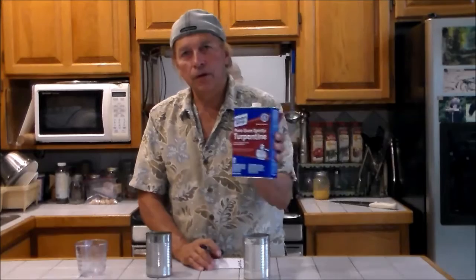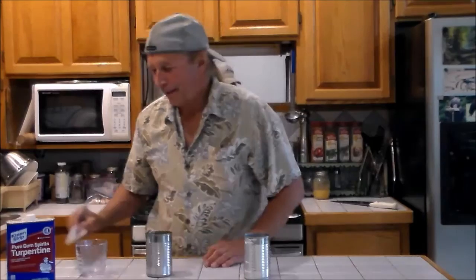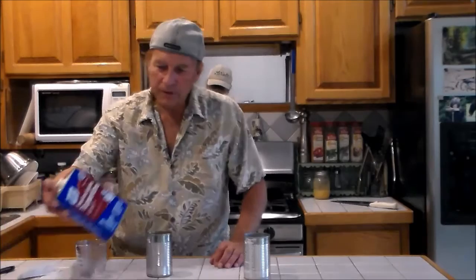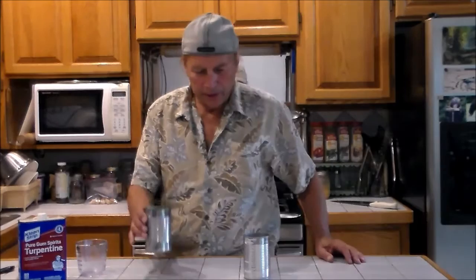Turpentine is distilled pine gum from pine trees — a lot of artists use it to mix paints. It's kind of organic, but also distilled. What the turpentine does is keep the grafting wax soft while it's warm. Then as you apply it, the turpentine slowly evaporates, and as it does that it will firm up the patch or covering of the grafting wax, making real good protection for your graft. Now we need to add the pine tar and the turpentine.